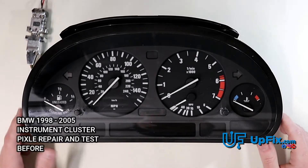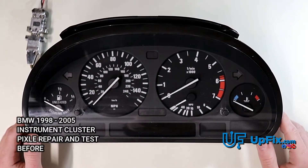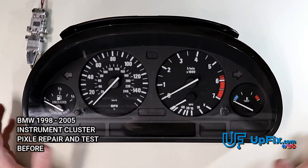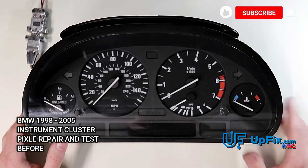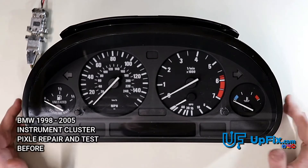Today we have a BMW instrument cluster from the early 2000s. The year range for this one is typically about 1998 to 2005, depending on what series or trim model you have.